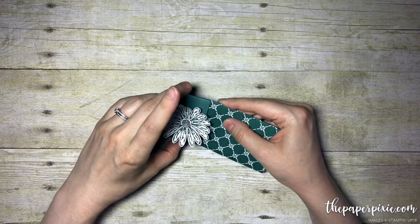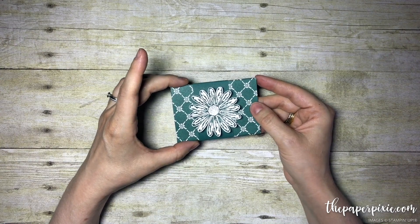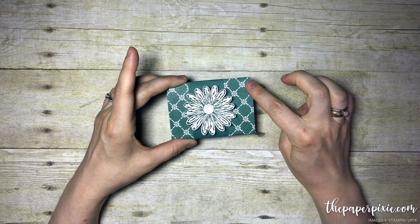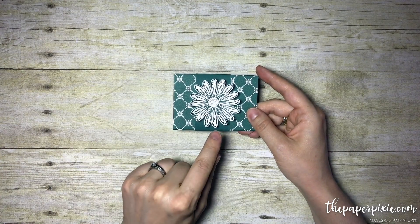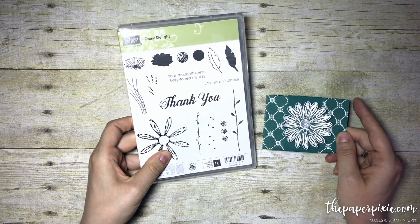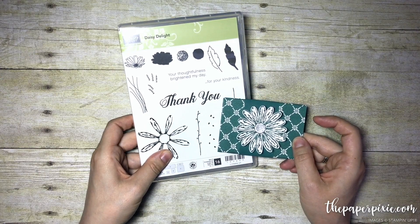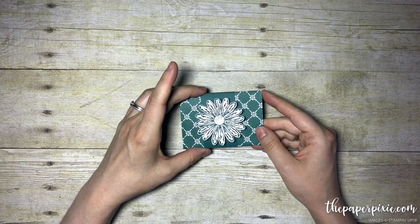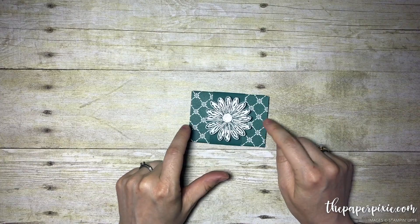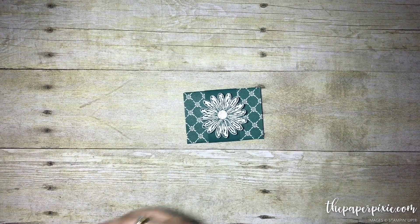I've just made a little belly band to go over it, and this is highlighting some new products coming out in the new 2017-2018 annual catalog. We're going to be using the Fresh Florals Designer Series Paper and the new Daisy Punch and coordinating stamp set called Daisy Delight. You can get the punch and the stamp set in a bundle at a bundled price. Credit goes to fellow demonstrator Ava Schrottmeyer who came up with this idea. This gift card purse is actually made using our gift bag punch board.